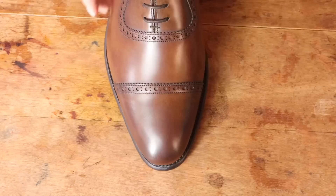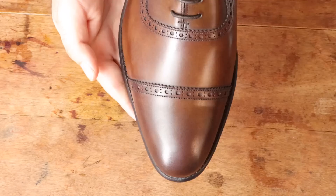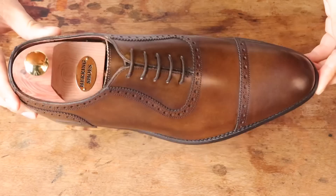The shoes look great straight out of the box. These are the Chamberlain in Mahogany Calf, but in my opinion they look more like a medium coffee brown color. Mahogany usually includes some reddish tones, but these don't really have any, even though they are a very nice color. The Chamberlain is from the Herring Premier line, and they are actually made by Cheney and Sons, another English brand.